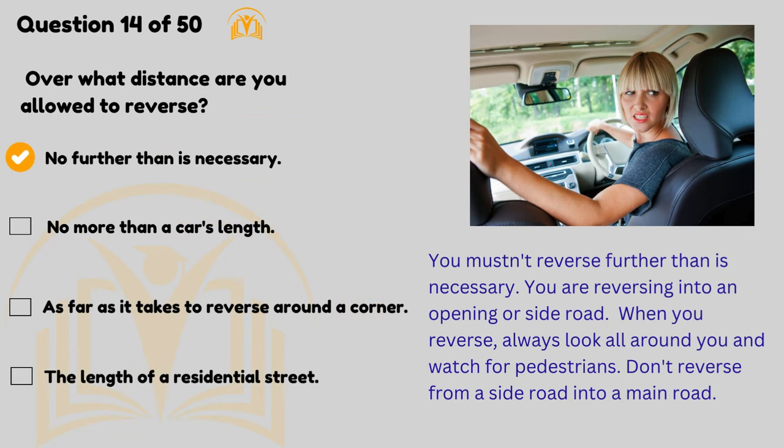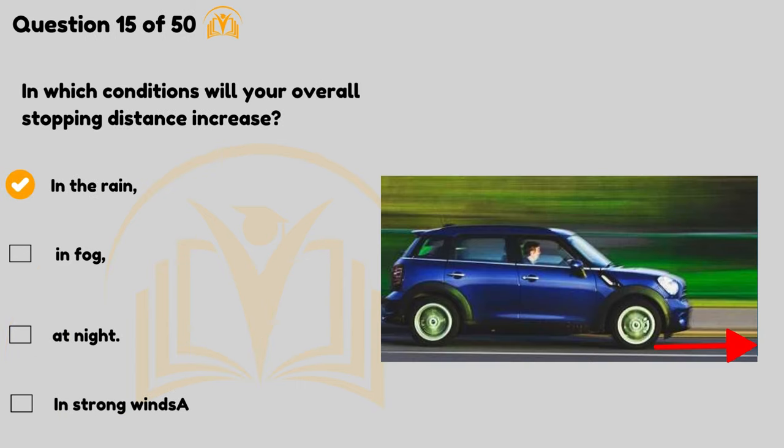You mustn't reverse further than is necessary. You may decide to turn your vehicle around by reversing into an opening or side road. When you reverse, always look all around you and watch for pedestrians. Don't reverse from a side road into a main road. In which conditions will your overall stopping distance increase? In the rain.